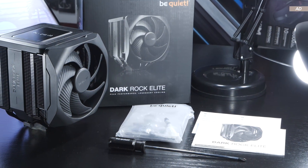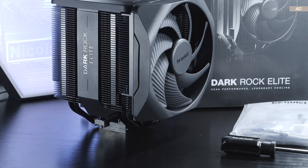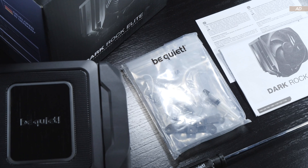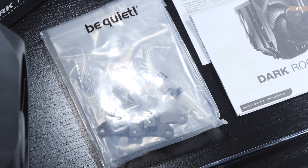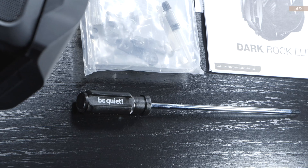The scope of delivery is really good, as is typical for Be Quiet. Besides the air cooler itself, which is already as good as fully assembled, we also get all the mounting hardware, brackets, screws, etc., including some thermal paste, paper documentation and the manual, and finally even a screwdriver.